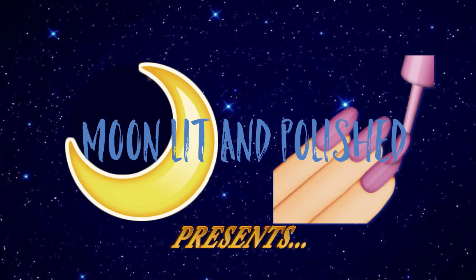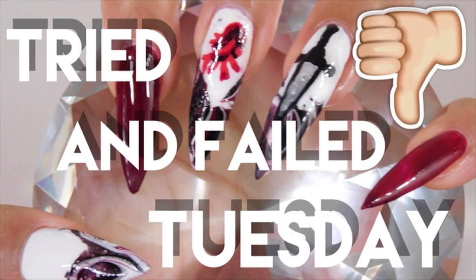Moonlit and Polish presents Tried and Failed Tuesday.